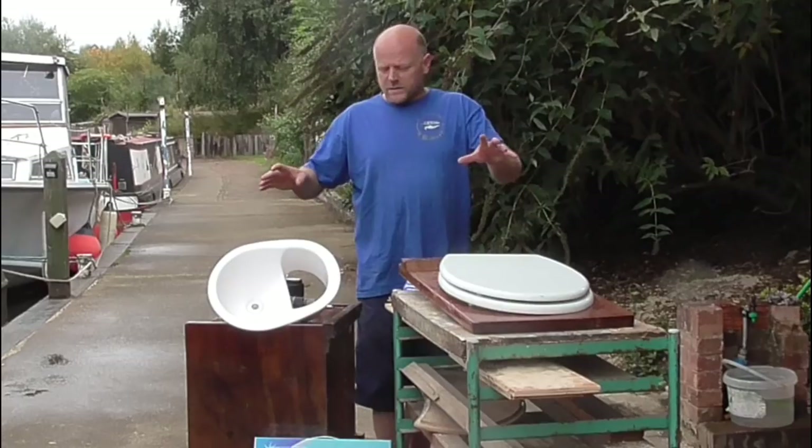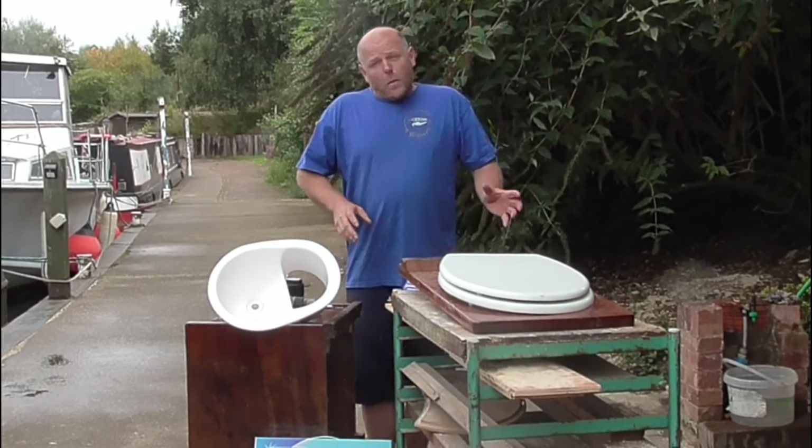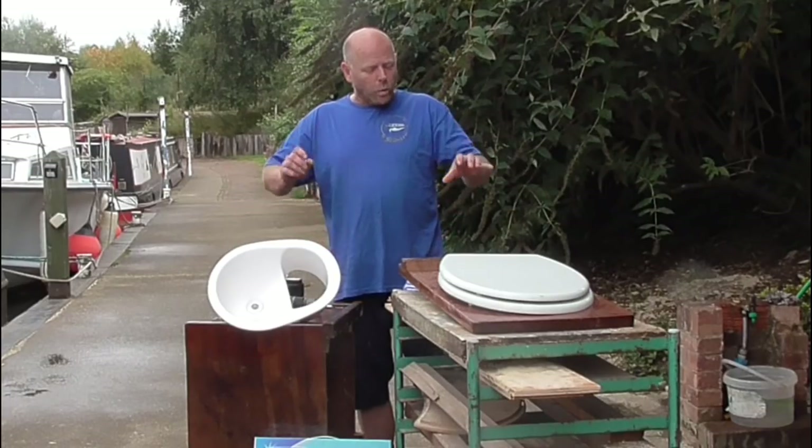These are the components of the compost toilet that we built a few months ago and have been using ever since. Now we're coming to finish the bathroom off, we just want to make the final tweaks and get it all ready to seal into that bathroom once and for all.